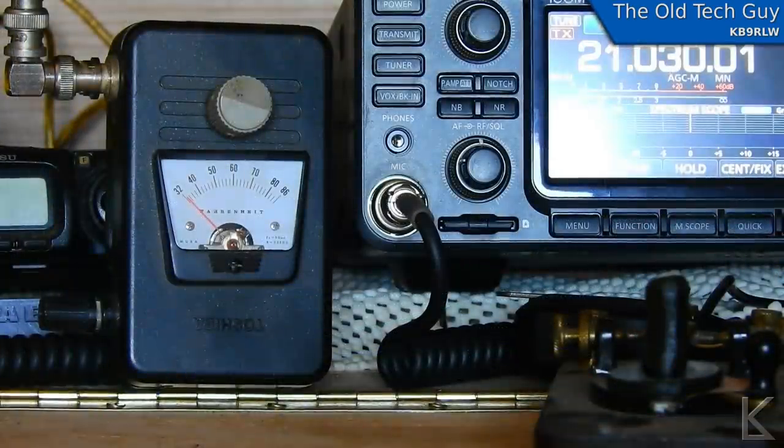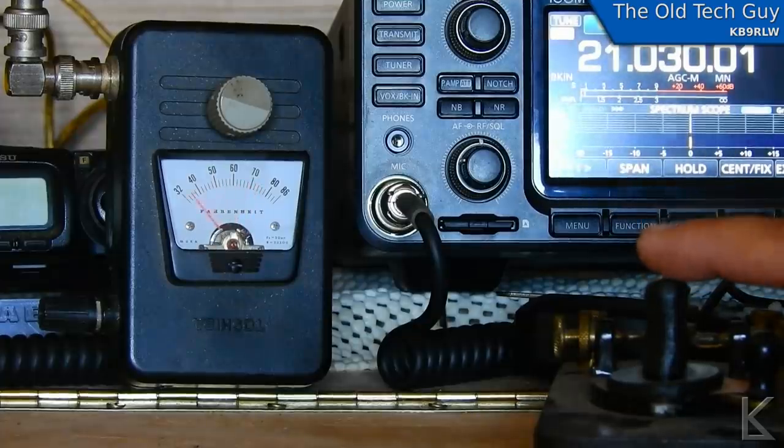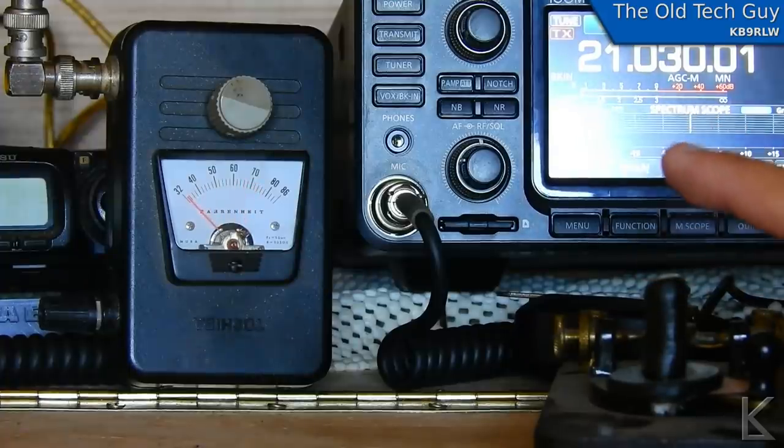Alrighty, as before — five watts, CW. Nothing has changed here. The orientation of the loop is the same. Let's see what we see on the meter. It went up. That is unexpected.